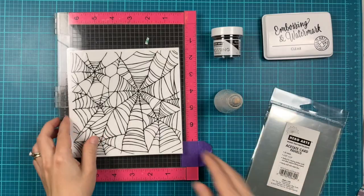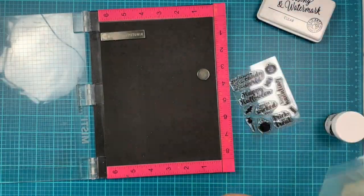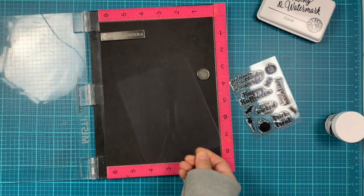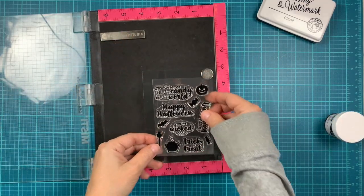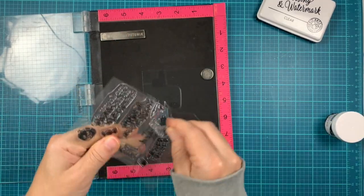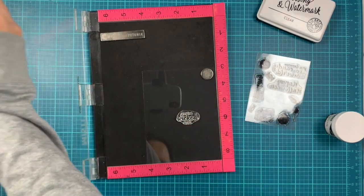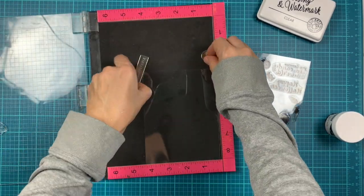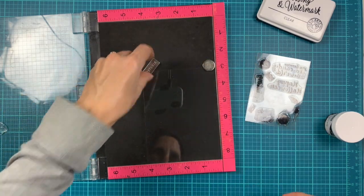I'm using my Misty tool to stamp on the acetate, and I will stamp one of the greetings from the Hero Greetings Halloween stamp set. I'm just positioning my acetate panel into the Misty and positioning that sentiment in the middle. Once we're done assembling the card, we're going to trim off the excess.